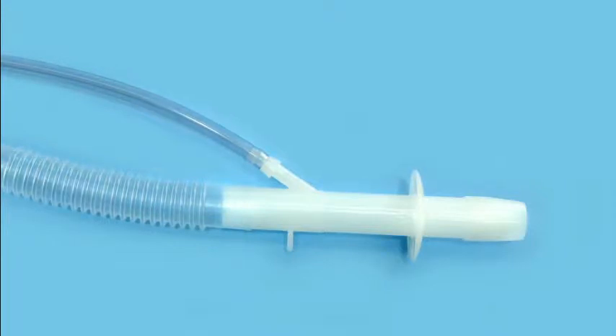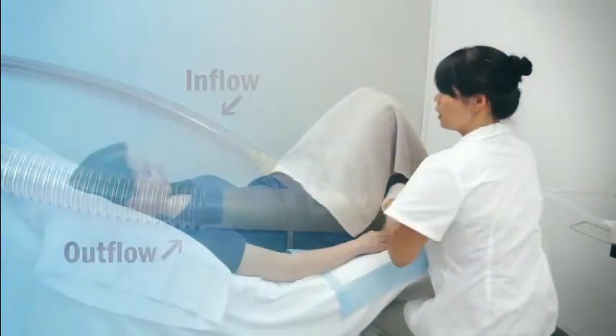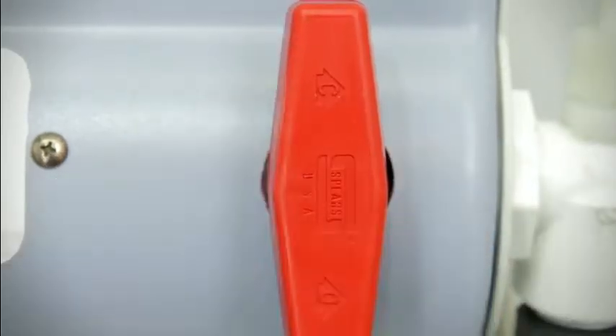Colon hydrotherapy's simultaneous inflow and outflow of water is made possible by a specifically designed speculum. During the procedure, the practitioner will initiate a fill cycle, temporarily stopping water outflow.